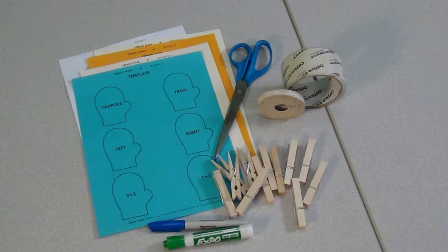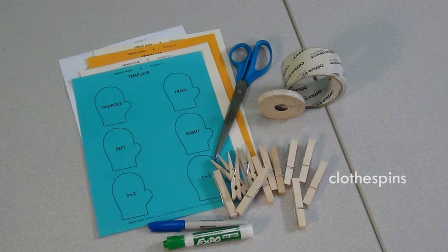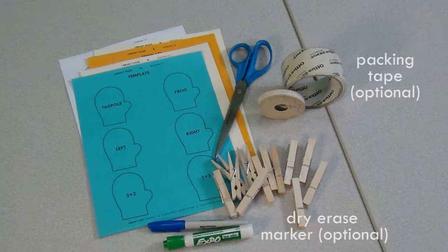For this craft, you'll need our template, cardstock or construction paper, string or yarn, clothespins, a marker, scissors, and packing tape or a dry erase marker, which are optional.